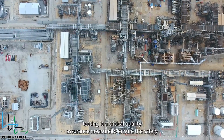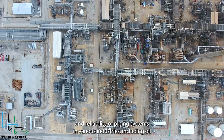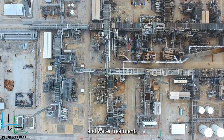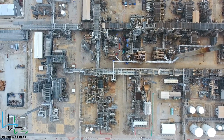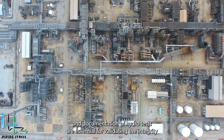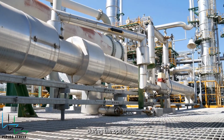Hydro testing is a critical quality assurance measure to ensure the safety and reliability of piping systems in various industries, including oil and gas, petrochemical, power generation, and water treatment. Proper planning, execution, and documentation of hydro tests are essential for validating the integrity of piping systems and mitigating the risk of potential failures during operation.